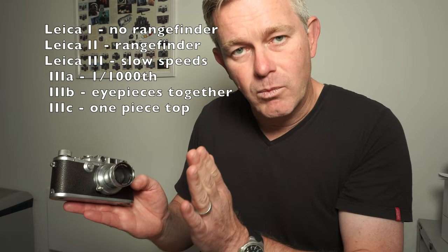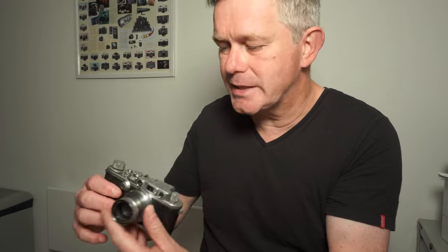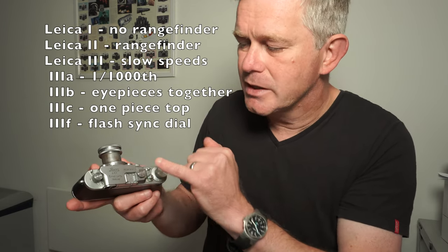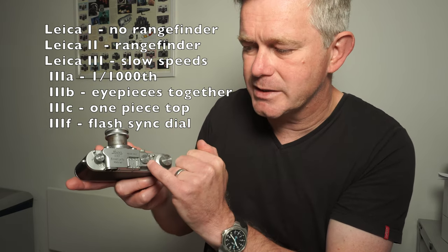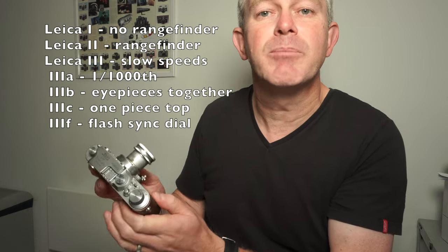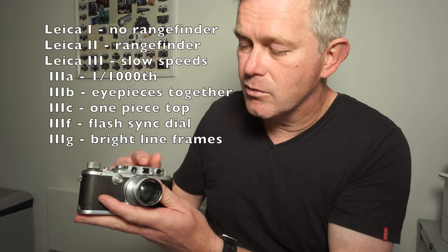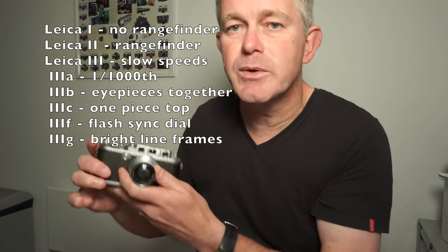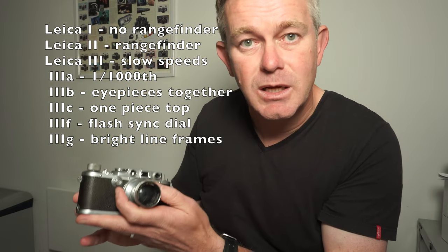We are now moving into post-war cameras. The Leica 3C was replaced by the Leica 3F. The Leica 3F is very easy to spot because if you look around the shutter speed dial, you'll see an additional dial used to set the flash synchronization. So if the camera has a dial around the shutter speed dial, you've got a 3F. The 3F was replaced in turn by the 3G, which is also very easy to spot because it was the first camera with bright line frames in the viewfinder. If you look through the camera and you can see a bright line frame for a 50mm lens, you've got a 3G.